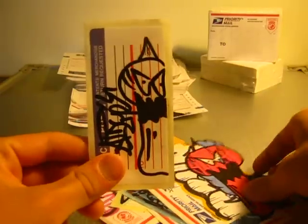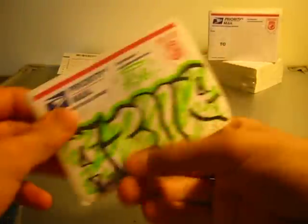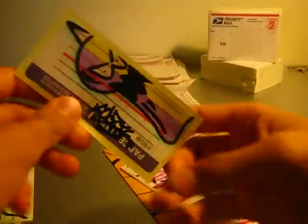This next pack we have here is from Acer. We got this one, this one — pretty cool character, pretty cool throwies. This is my favorite sticker from the pack — some nice colors.